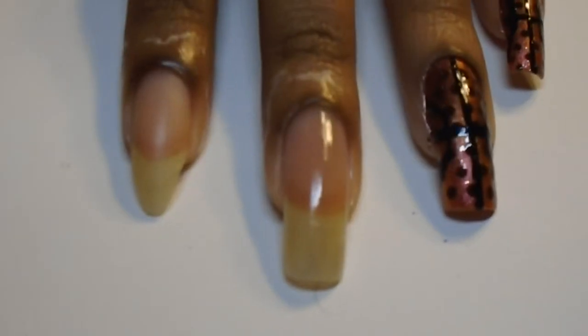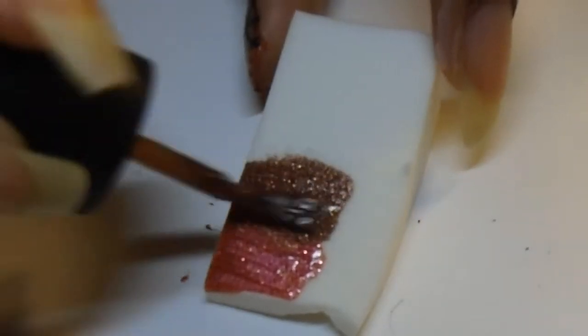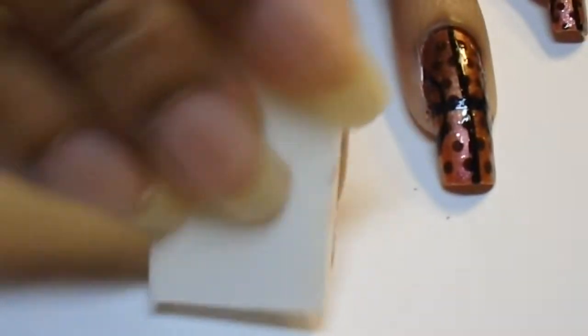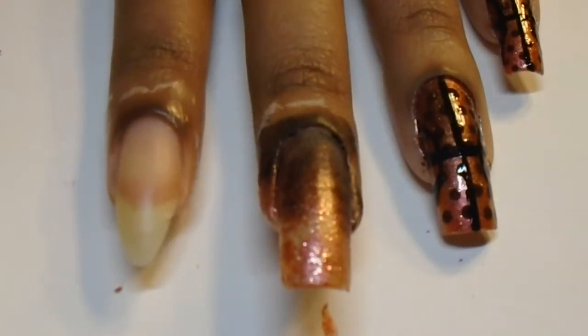Now that we've applied our base coat, we're going to make our gradient. As you see here, we want the colors to overlap each other. You want to build your color, keeping in mind your nail's length. On to the fun part — once your gradient is good, you just want to stamp it into your nail so it looks a little something like this. Now just repeat the gradient building process to build a more opaque or solid nail.